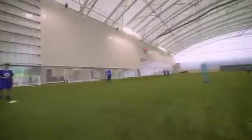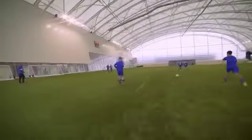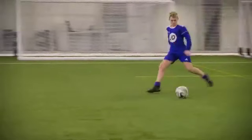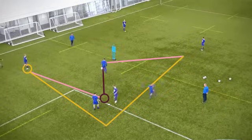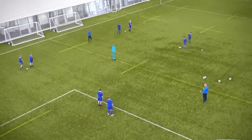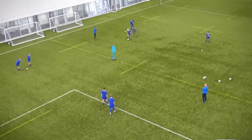Drive in, drive in — talk to him, talk to him — play and across. Drive in, straight at the defender. Get it in front of him though, get it in front. Drive in at that defender. Timing — don't get ahead of the ball, don't get ahead of it. Drive in.